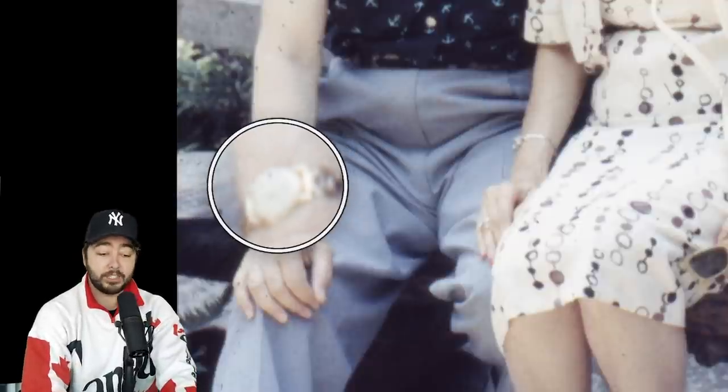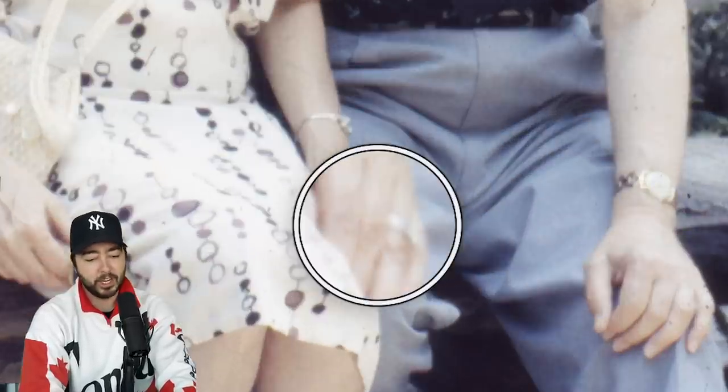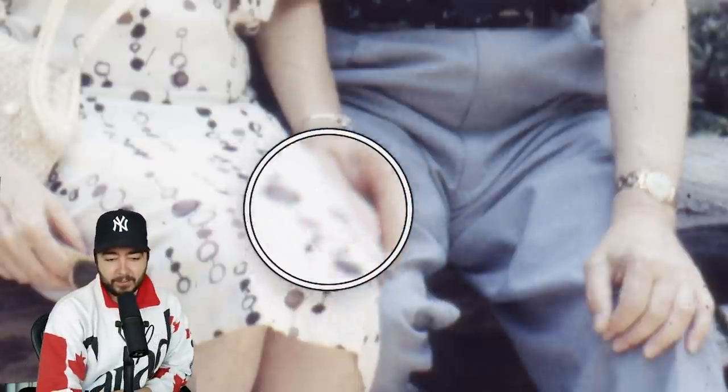Next photo — cute. A few indicators right off the bat: his watch and her wedding ring are telling us this photo should be flipped. Like this, he's got his watch on his left and she's got her wedding ring on her left finger. This is definitely how it's supposed to be. He's got a sailor shirt on.